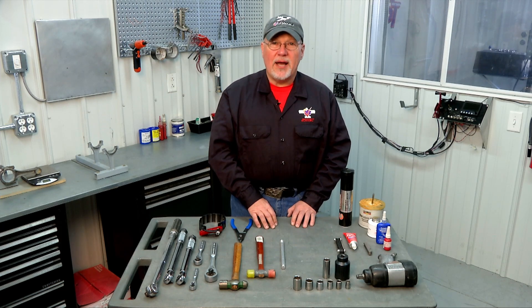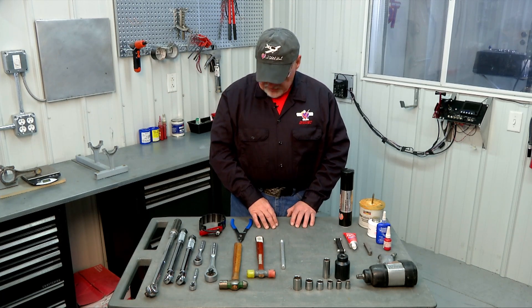Before we start working on our engine build up, I want to talk a little bit about tools. If you start out with a basic mechanics tool set you're going to have a pretty good head start on what you need — a socket set with quarter inch drive, three eighths drive, and maybe even a few larger half inch drive sockets in standard. What you may not have are some metric sockets, since this is a Volkswagen based engine and many of the fasteners are metric. You're also going to need torque wrenches and some other basic tools.